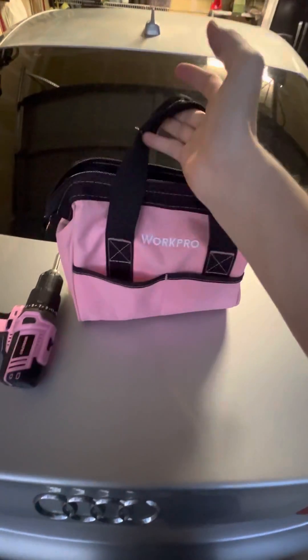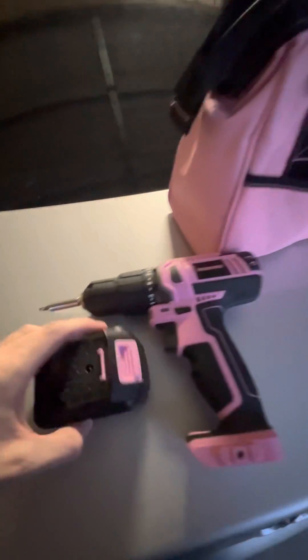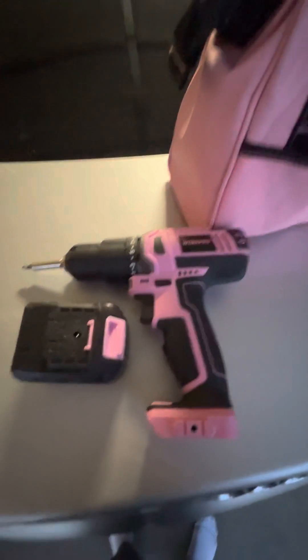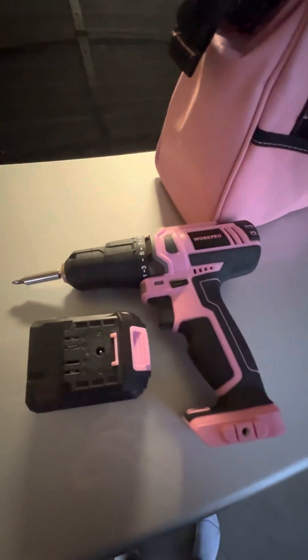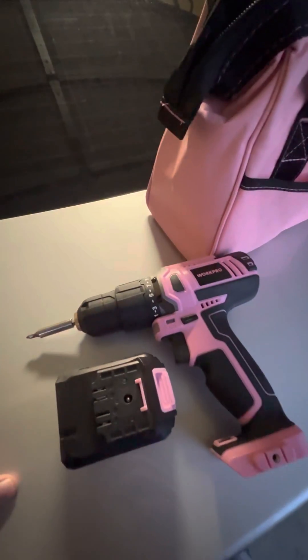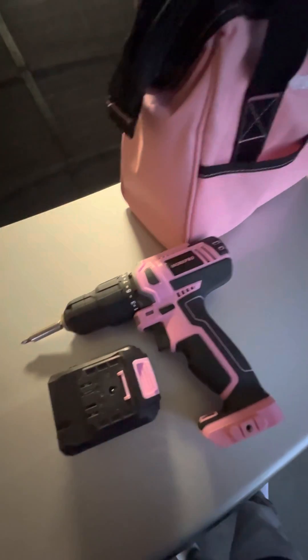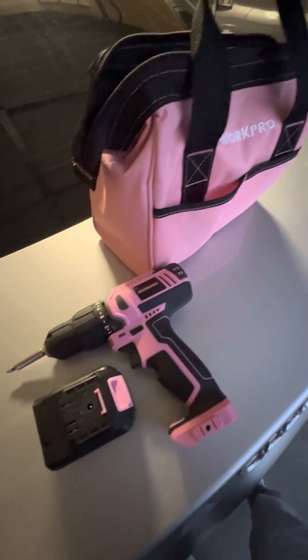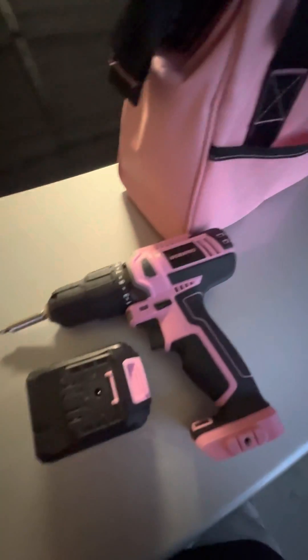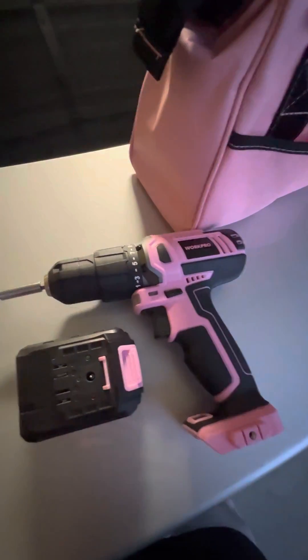If you're looking for a versatile, user-friendly drill for your household, let me tell you guys — just from experience — this WorkPro drill kit literally has everything you need. I'm definitely not a handyman, but this drill kit checks all the boxes for me. I love it. Honestly, I may have to get myself a blue one, but I don't mind using the pink WorkPro drill. Phenomenal. If you need a new drill kit for your house, I'd highly recommend this WorkPro.